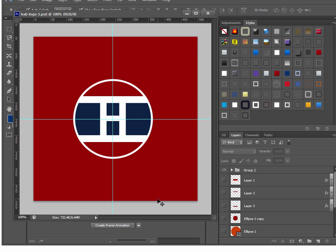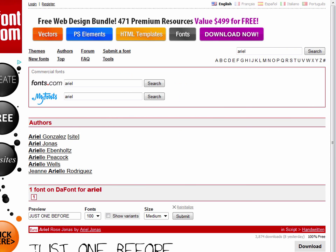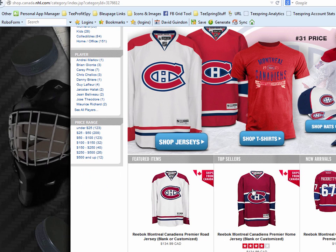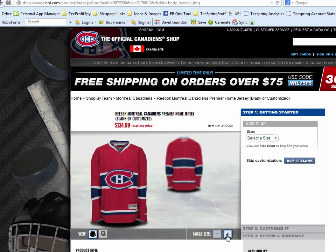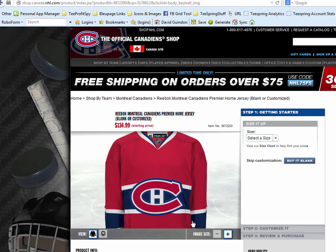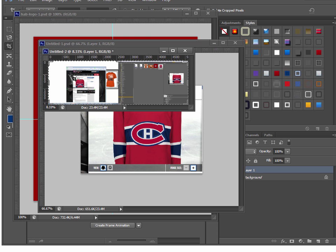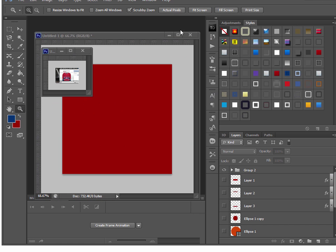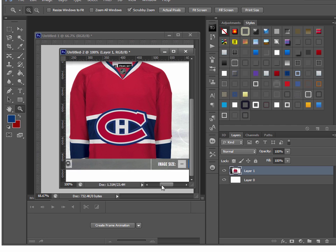When I was first designing this, I needed to figure out how I wanted it to look, so I got a screenshot of the jersey. Go to their site, click on Shop, click on the jersey, zoom in on it, then hit Print Screen. Do the same thing as before — File > New, Ctrl+V, crop, and zoom in. Now I can closely look at what the jersey looks like and plan the design.